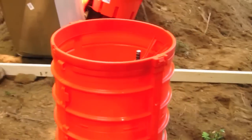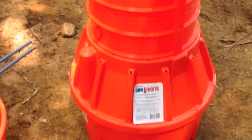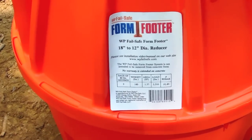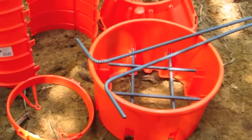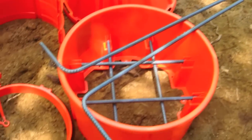I want to talk about the piers and most specifically the forms that are used to create them. Take a look at this — I'm using a 12-inch diameter top and the base flares out to 18 inches. It's called Form Footer and it's a really unique system. It comes as a kit and you just snap it together with no tools. It even comes with reinforcing steel already cut and already bent.